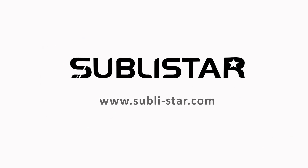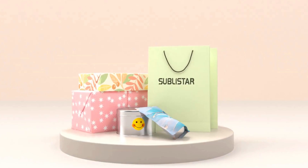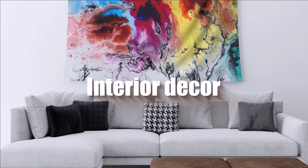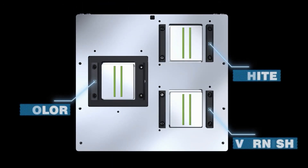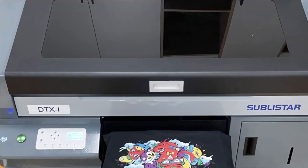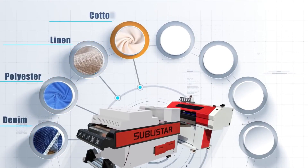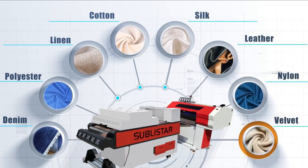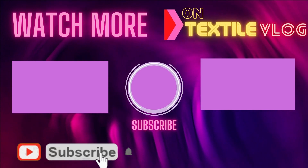This video is sponsored by Sublister Tech. Sublister Tech provides a complete solution for DTG and DTF printing of small to big scale production. They have been developing digital inkjet printers for 13 years and are one of the most innovative companies in this industry. They offer complete solutions for inkjet printing on cotton, polyester, viscose, silk, or any fabric and garments. We will link Sublister Tech info in the description.